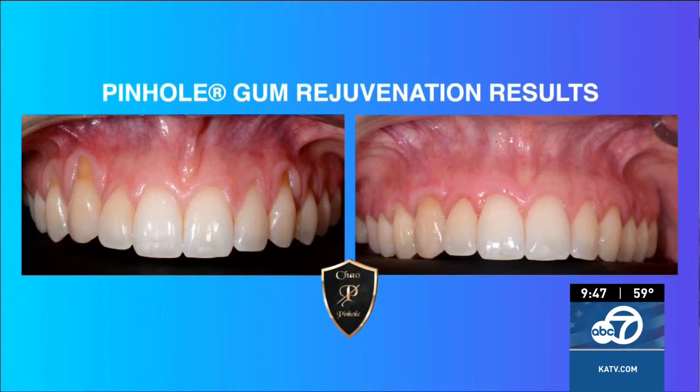She was able to consult with Dr. Chow, and Dr. Chow was able to correct her gum recession in one visit — no scalpels, no sutures — and she was really, really happy. So what exactly is pinhole gum rejuvenation and why is it becoming a favorite option for treating receding gums?